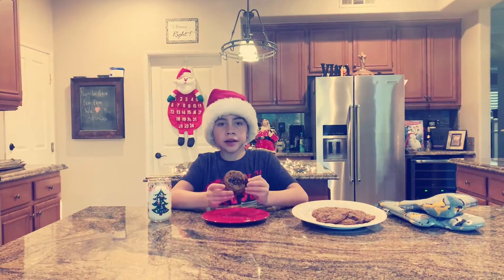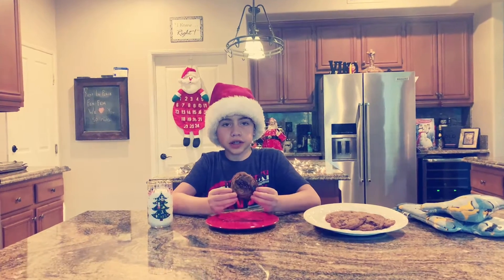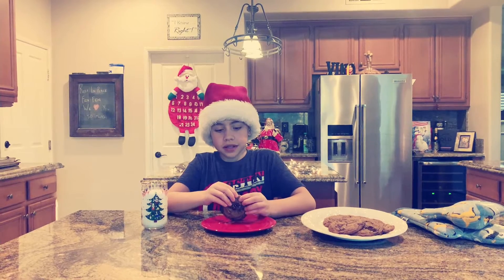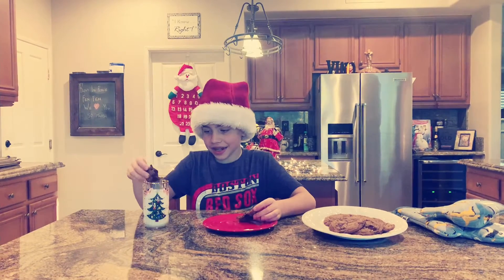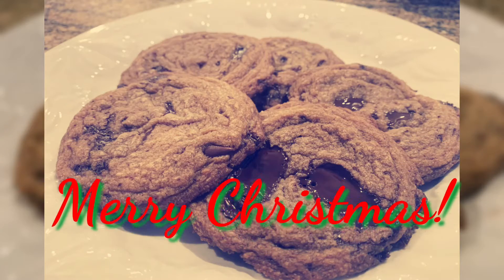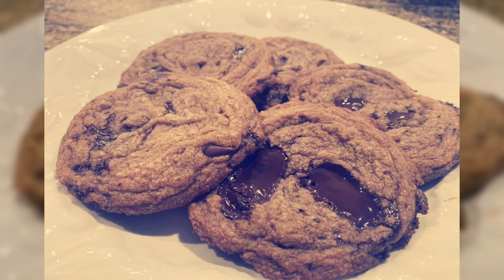This is how our brown butter chocolate chip cookies turned out. Don't forget a glass of cold milk to dip them in. Merry Christmas!